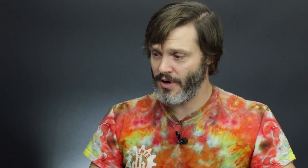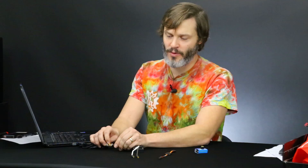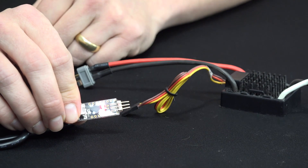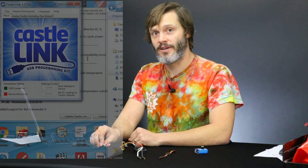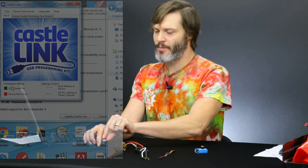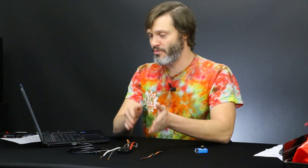To wrap up, we reverse the order of operations — we unplug the ESC from the programming chip first. Since it's connected we have both a red and green light; once we unplug the ESC we'll only see the red light. The CASELINK software also updates to show we're not plugged into anything except the USB programming chip. Then we can unplug the programming chip from the USB cable or from the computer itself. Plug in from the computer out to the motor controller, then go backwards when unplugging.